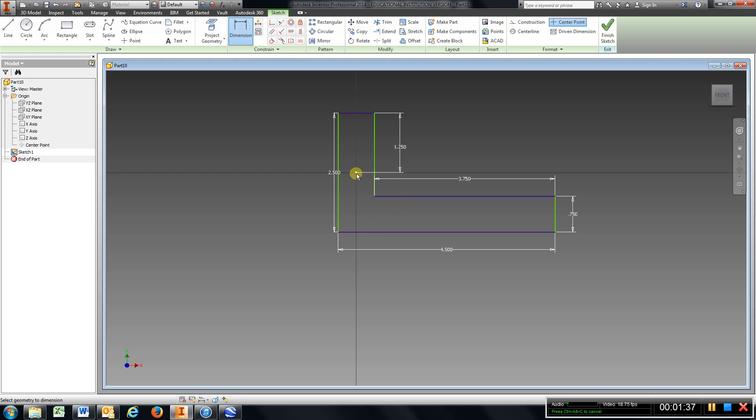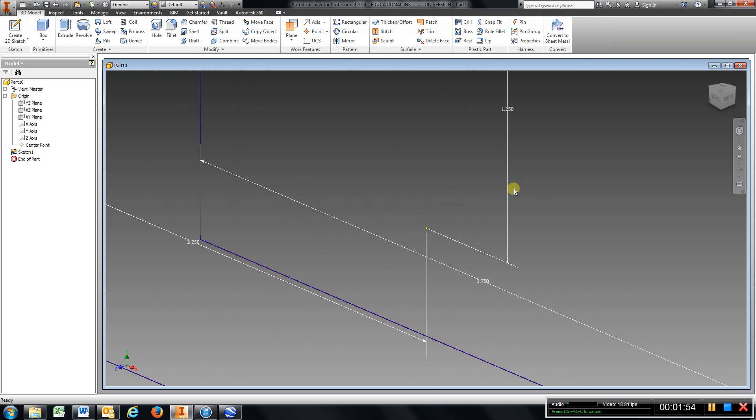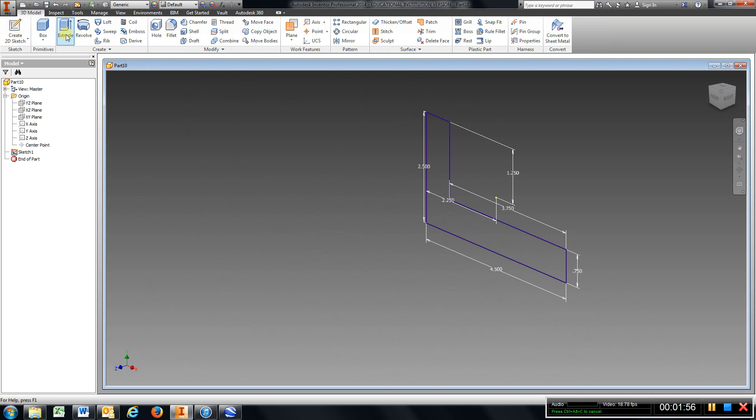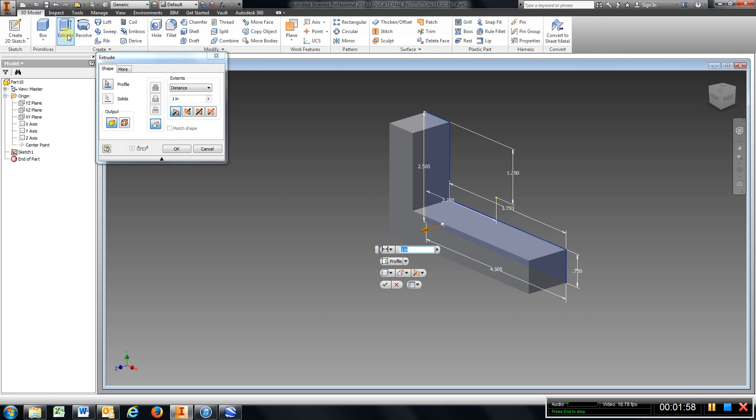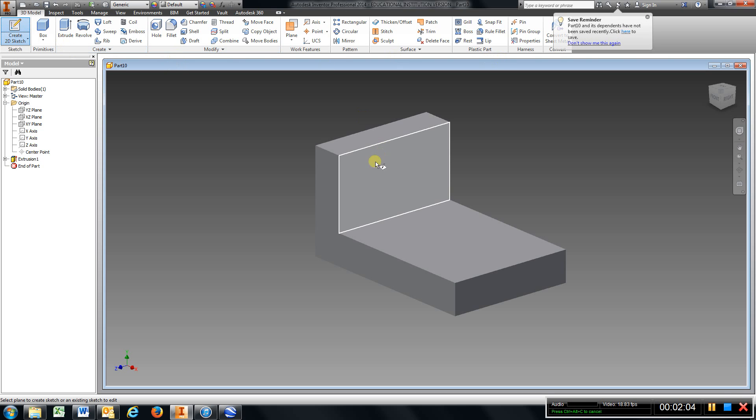And from the origin to this line: 2.25, enter. Now we're kind of in the middle there — we have our centroid. I'm going to extrude at 3 inches, so finish sketch, scroll back out, extrude, type in 3, enter. Then I'm going to come and put a sketch on this surface.